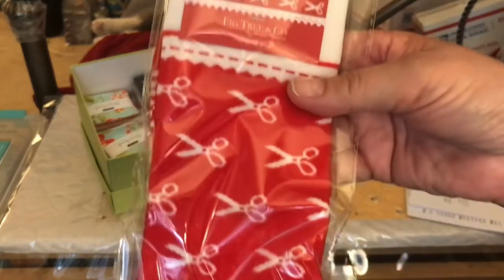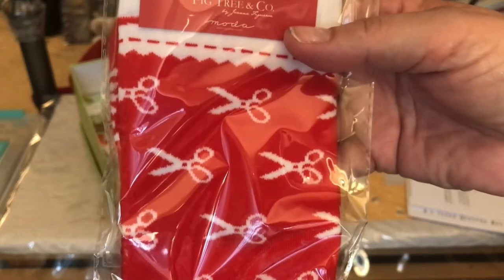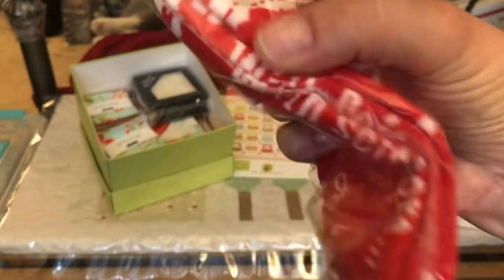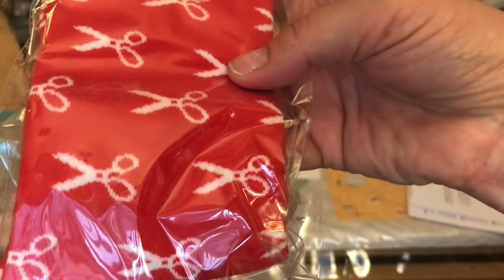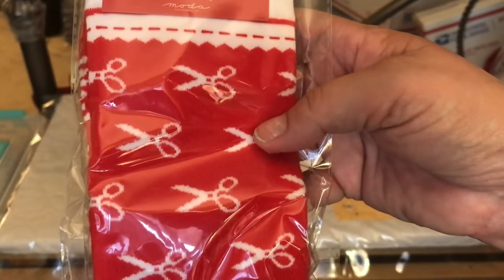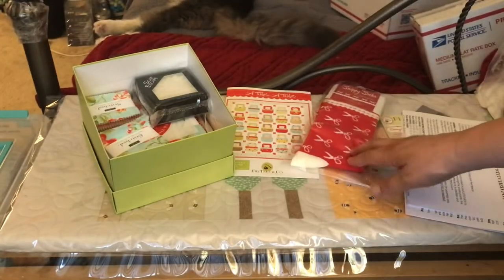Item number two: Snippy socks. We got a pair of exclusive Fig Tree socks. She designed these fun socks as part of a special sock club for Moda Fabrics, and the moment she finished working on them she knew they needed to go into this exact box. They match perfectly thematically with the Stitched collection — and oh so comfy as you sew. Those are kind of nice, very cute.